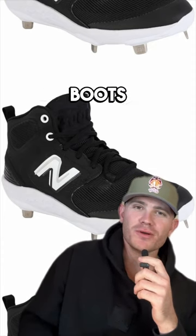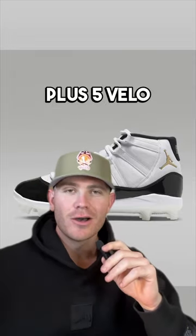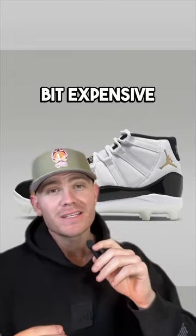These New Balances look like snow boots, so maybe if you're playing somewhere cold? These are a 10 out of 10. They give you plus 5 below, plus 5 power. They are a little bit expensive, though.